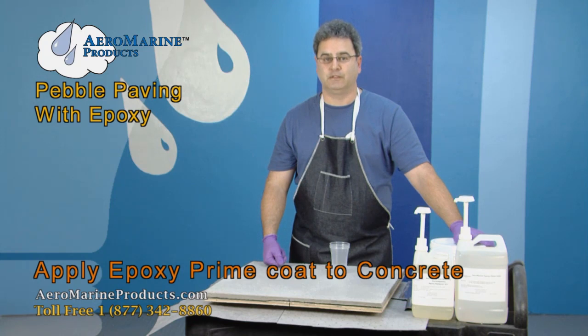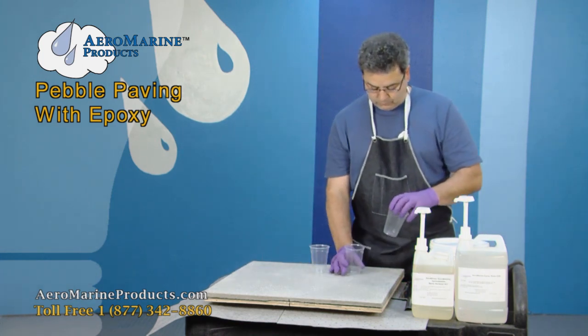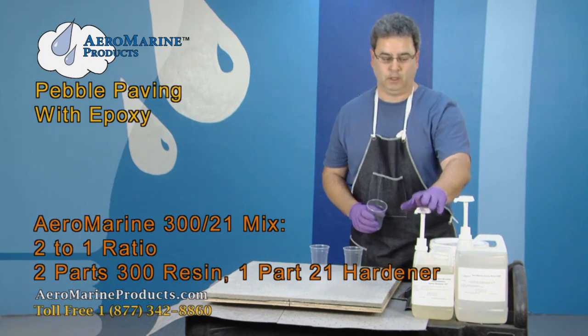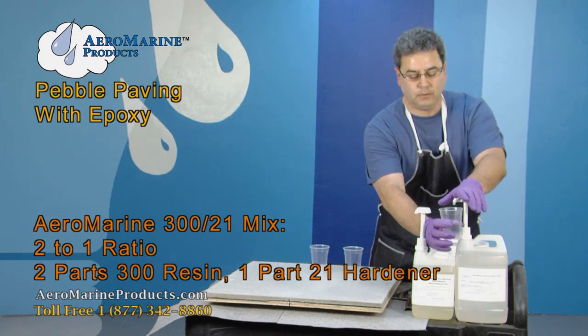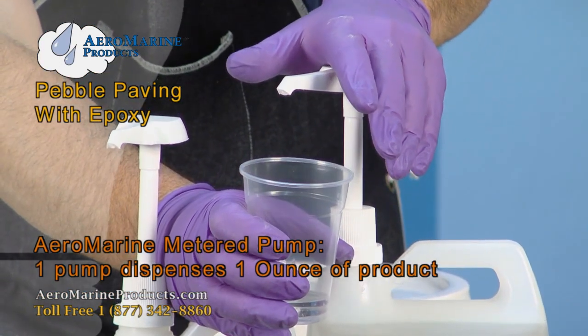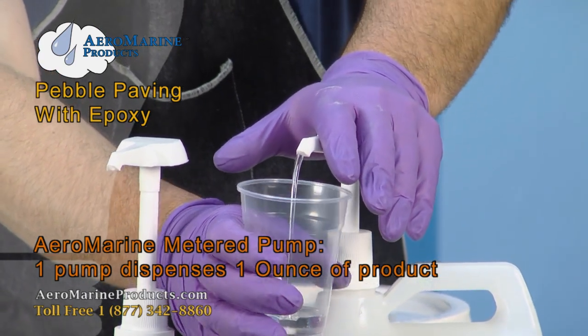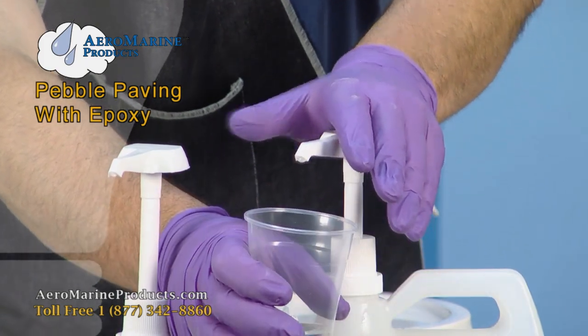The prime coat is a very simple mix of 321 spread at about 200 square feet per gallon. We have Aeromarine 300 here and Aeromarine 21 here. The ratio is two to one. We're using one-ounce graduated pumps in the 300 and the 21, so that gives us one ounce per pump. We're going to take two pumps of the 300 to one pump of the 21.